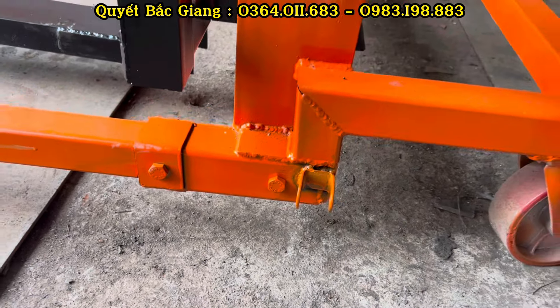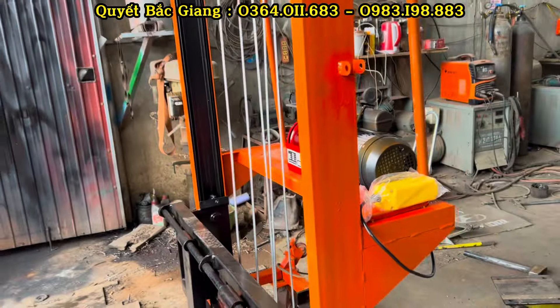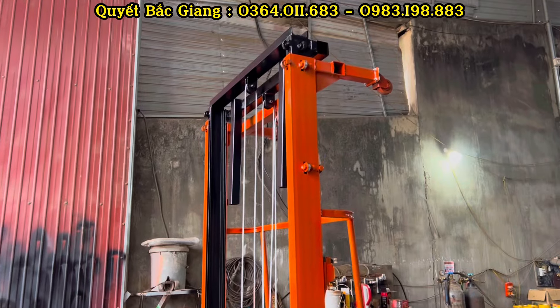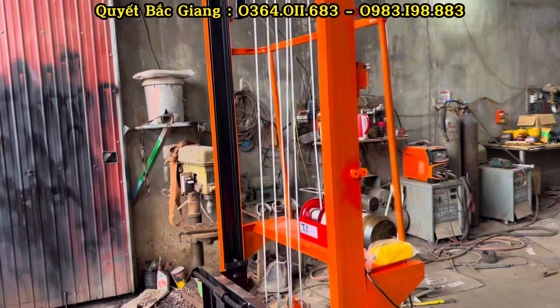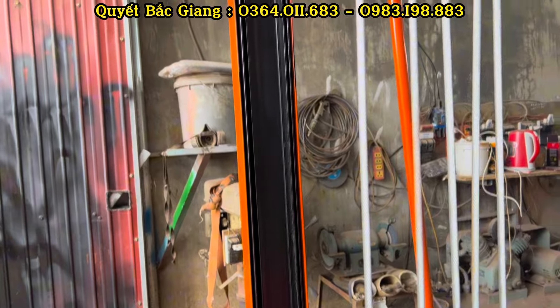Về phần kích thước: kích thước khi rút gọn tổng thể rộng là 1m2, chiều cao khi rút gọn là 2m5cm, chiều dài của bộ chân di chuyển trước là 1m. Phần thiết kế của càng nâng thì mọi người có thể thu hẹp lại và nới rộng ra. Chiều dài của bộ tay nâng là 70cm. Còn cái này thì đặt theo yêu cầu của bác khách, bác yêu cầu kích thước của càng nâng ngắn thôi.